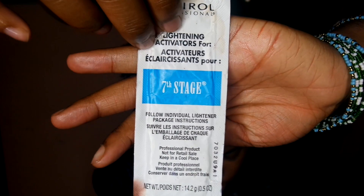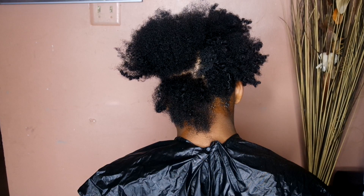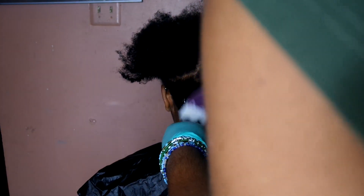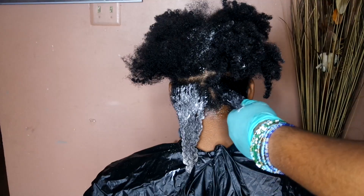Now we're going to use BW2 bleach and 7 stage activator mixed with 20 volume developer and a brush to spread on our hair. The reason why I use 20 volume is so that it will not damage the hair. Many people want to go with 30 or 40 volume because they want a quicker process, but 20 volume is just as good and it will not damage your hair. Think about your hair and not the time you're saving.